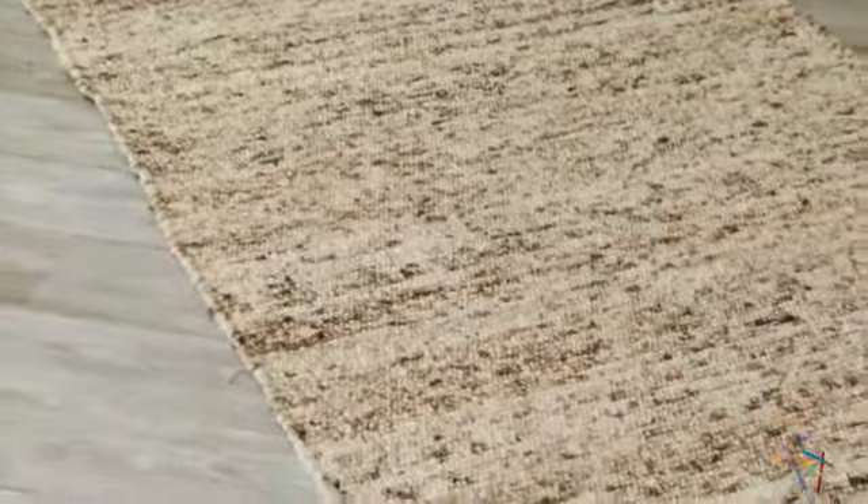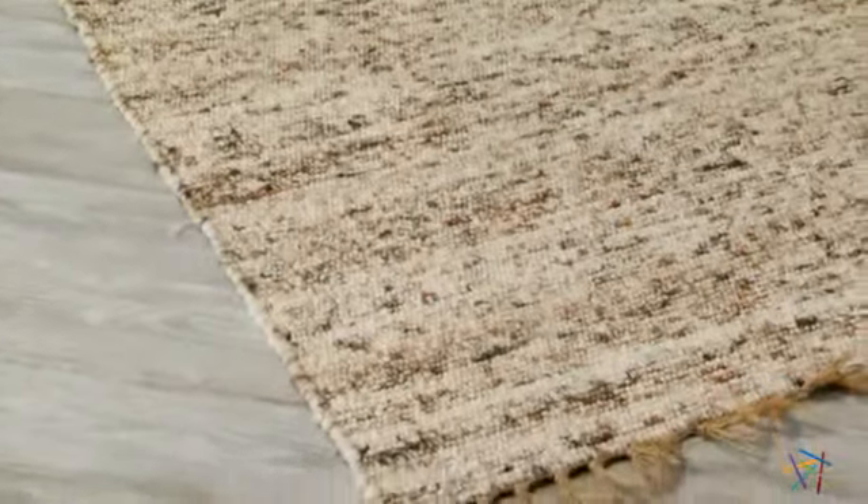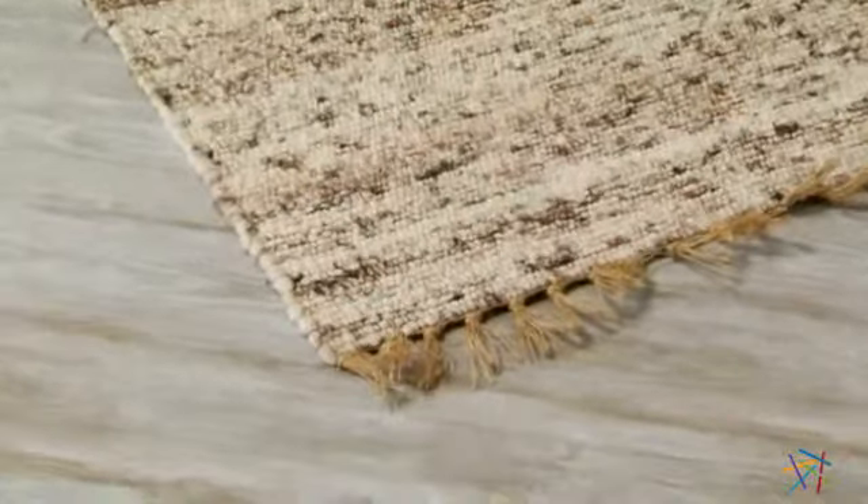This rug is also available in multiple sizes, and with its classic look and fringe finish, you're sure to find the perfect fit for your space.